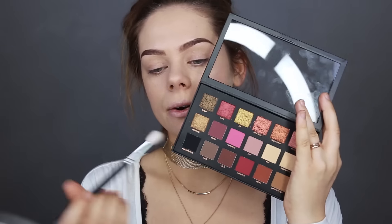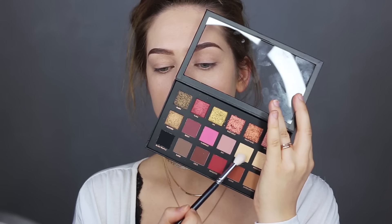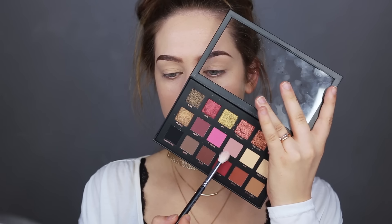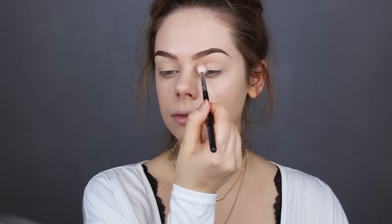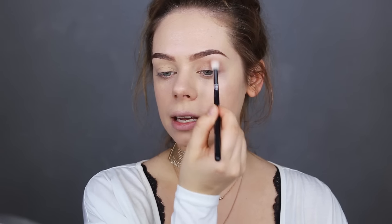I'm gonna grab this shade to start off and set my eyes — just applying it all over my lid. Now I'm grabbing the shade called Shy and applying it in my crease to use as my transition shade. Oh, they blend very nicely!